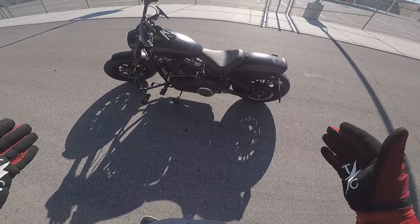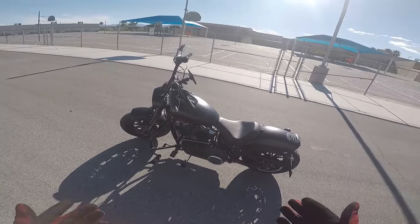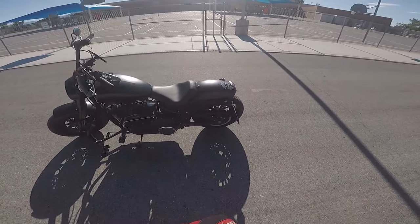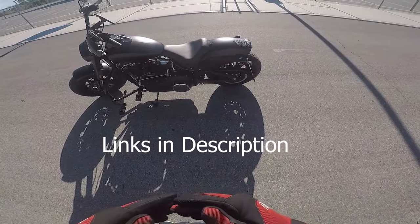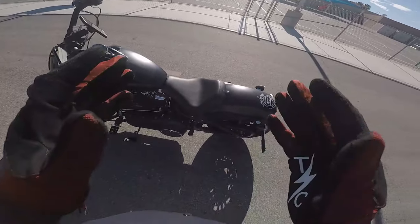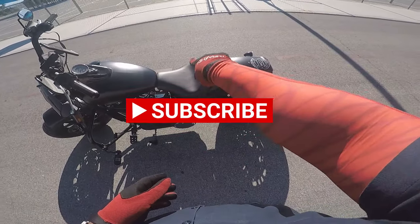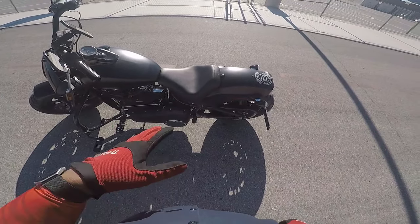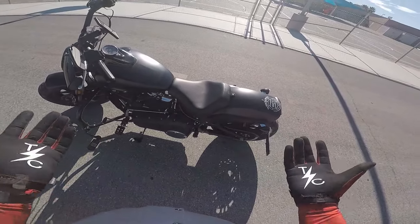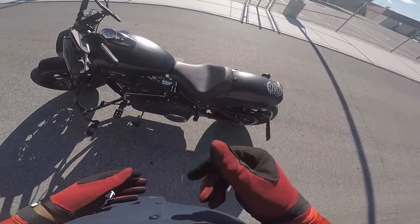So, 2018 Fat Bob with the 107 does not have ABS — and there's a reason I mention that. Let's start with the Saddleman Renegade Solo Seat. Looks better than stock, fits the lines of the bike very well. I know a lot of people are using a Mustang seat, but for me the Mustang seat just kind of sticks out. It doesn't follow the lines very well. So I went with the Saddleman.